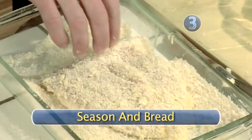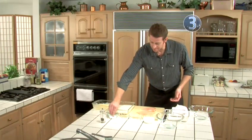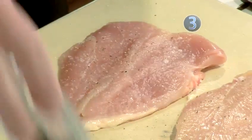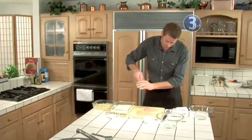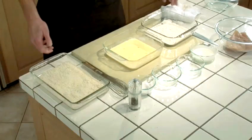Step 3: season and bread. First I'm going to season these chicken breasts up — very, very important. The cheese is salty, but it's not salty enough. Just a little salt, a little pepper on both sides. The breading station consists of three separate dipping stations: the flour, the egg and cream mix, and the breadcrumbs and parmesan cheese mix.